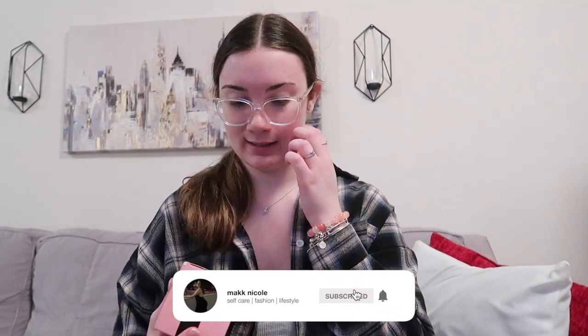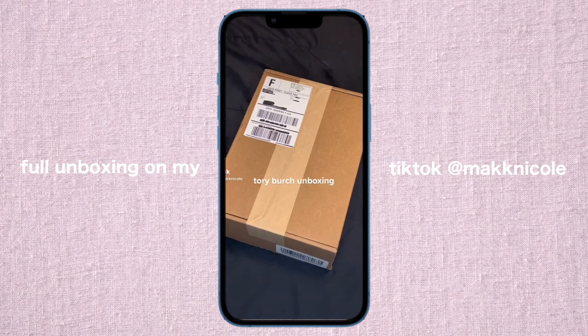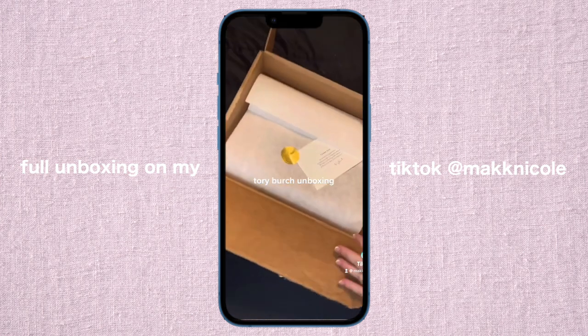We're about to unbox this package — I already know what it is. It's not exactly a sponsored package but I have to do an Amazon review on it. It's Busties — y'all might have heard of them. Basically I just have to write an Amazon review, and I'm actually excited because I really like stuff like this — nipple covers, because I don't like wearing a bra. One of my birthday gifts from my man was a purse. So cute — I have an unboxing on my TikTok, definitely go watch that. This is the Tory Burch Ella Micro Tote Bag.